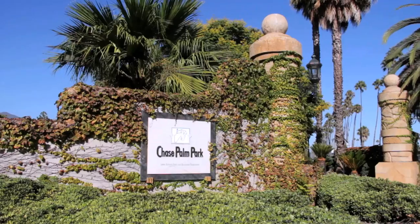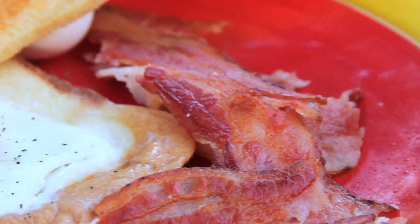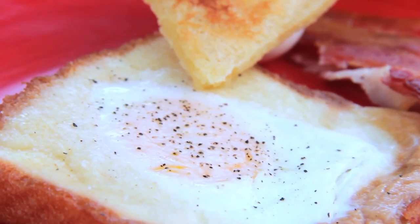Hello, I'm Rebecca Brown, the Iron Cook. I'm here at Chase Palm Park, a beautiful park in sunny Santa Barbara. Today's recipe is bacon and eggs in a basket.